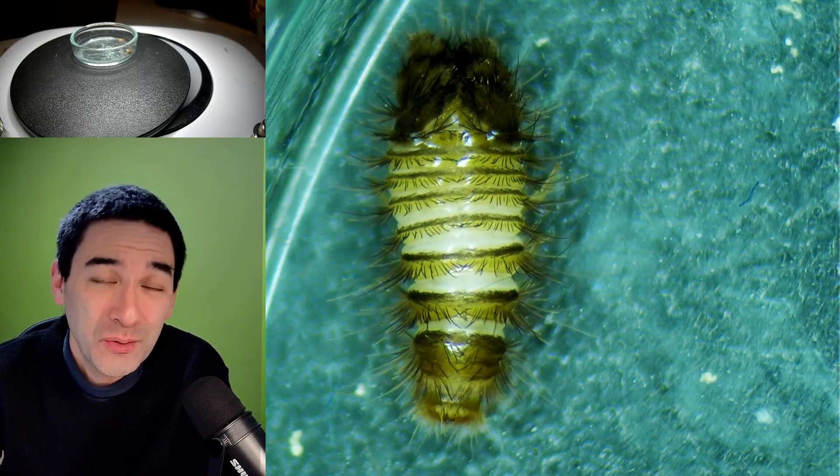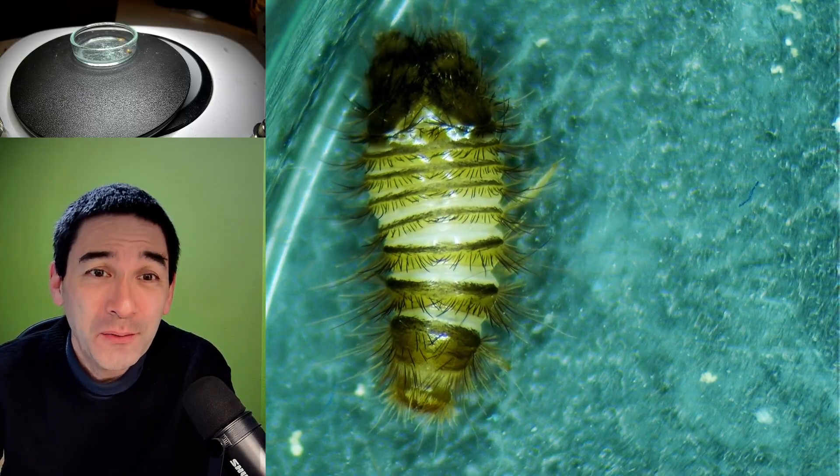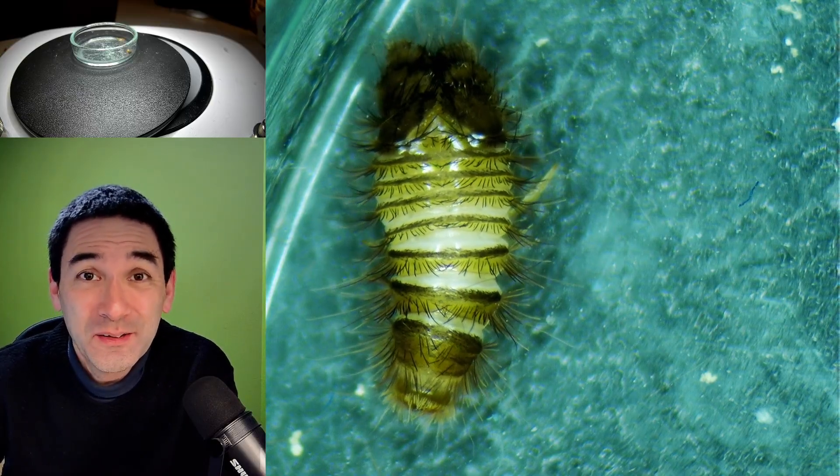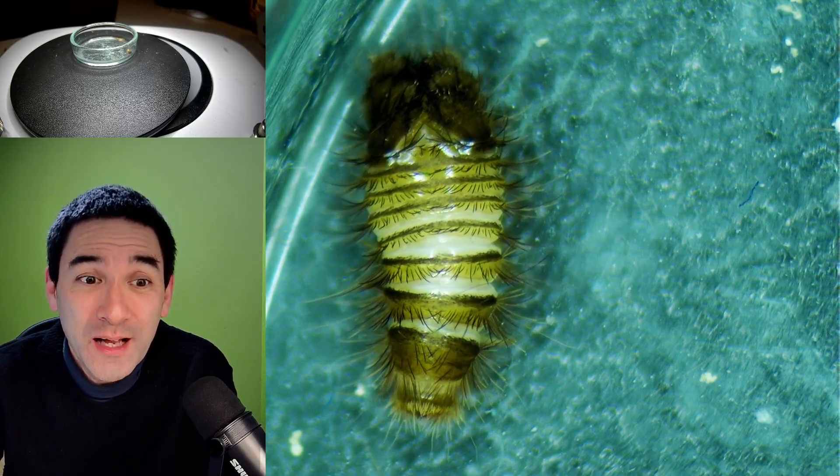Six weeks ago — one and a half months ago — I found it. And I made a video about this little critter even at that time. I put it into a small petri dish, and it survived one and a half months.